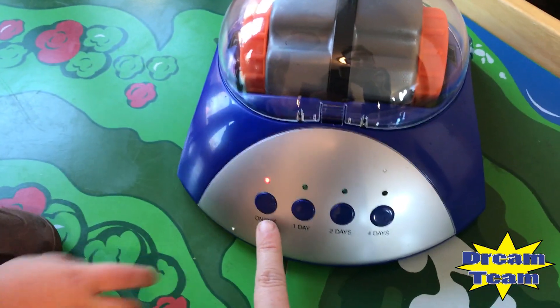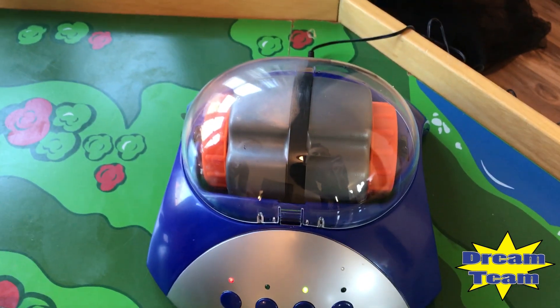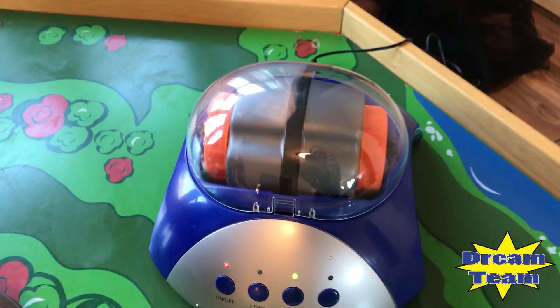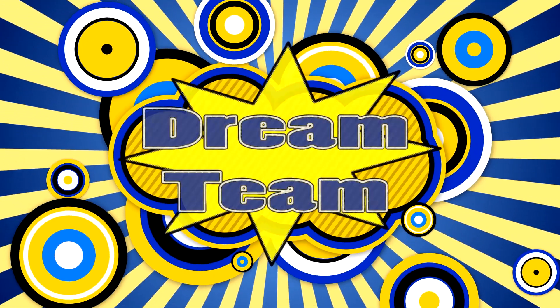Kids, we got it all plugged in. See, it's the on button, and hit two. Is it working? Welcome to Dream Team!